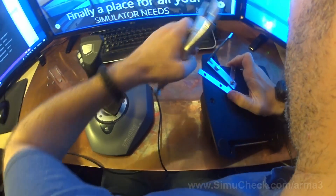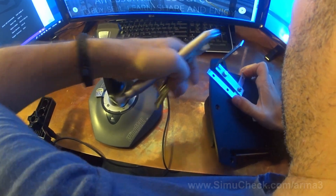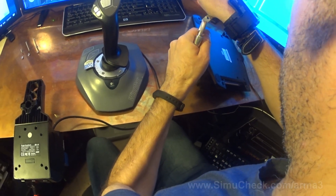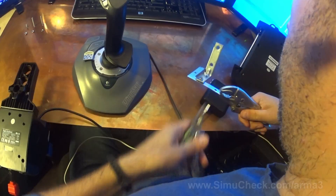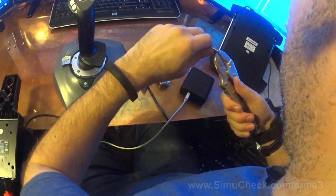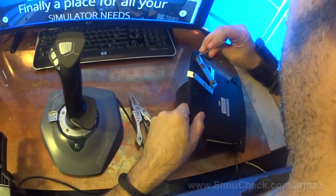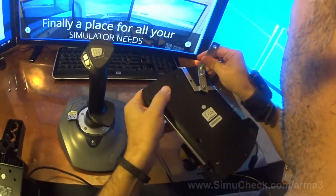Just use vise grips here. We want to get it in the right angle. I'm going to remove the joystick so I don't break it, and now I'm going to simply bend it. And now we'll bend down the other part. That's pretty good actually — it's preventing it from going left and right, and that is very sturdy.